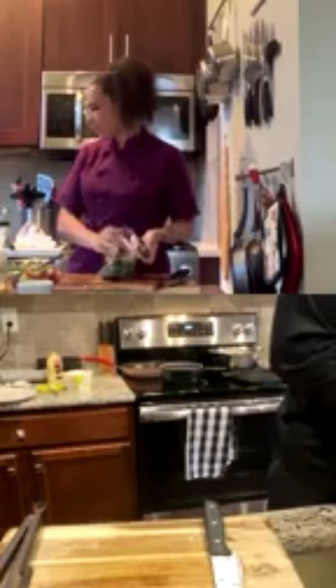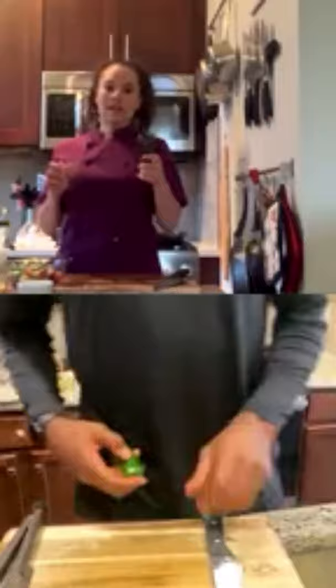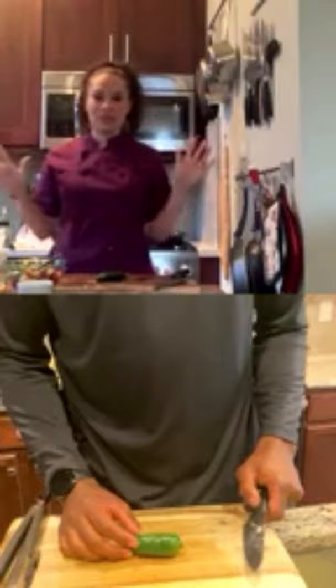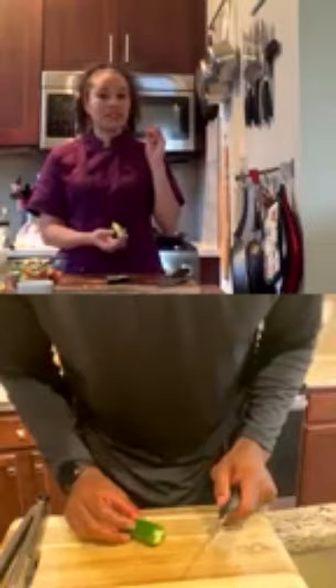Now for the jalapeño — Chef Lean doesn't love a lot of heat, so she'll use only about half. Important safety note: jalapeños contain capsaicin, which can burn your eyes and face. Be very careful and wash your hands thoroughly before touching anything else. Cut the jalapeño in half, then scoop out the seeds — the seeds are about a thousand times hotter than the flesh — so removing them reduces the heat significantly. The jalapeño already smells very strong, so Chef Lean will use only about a quarter of it.